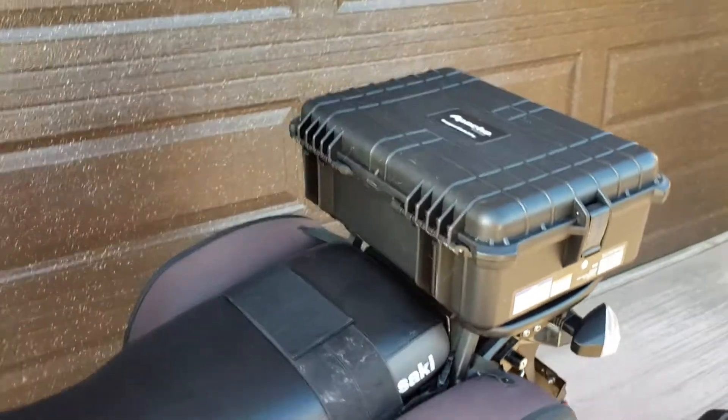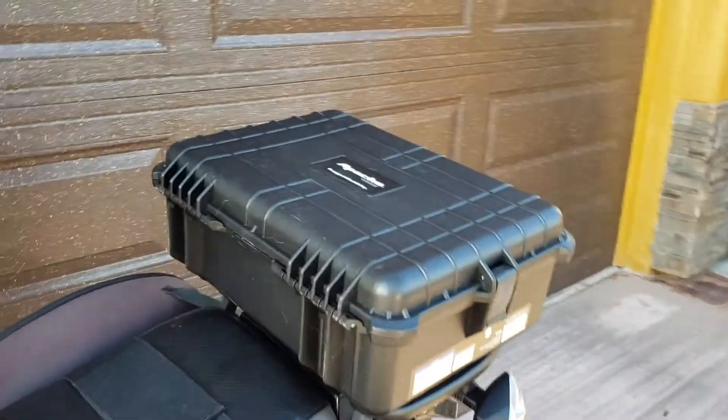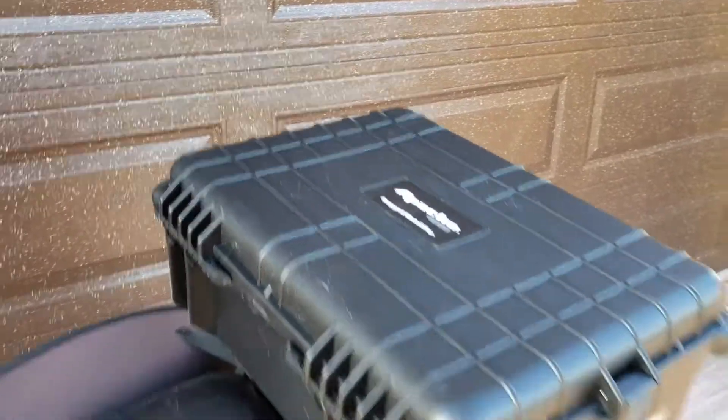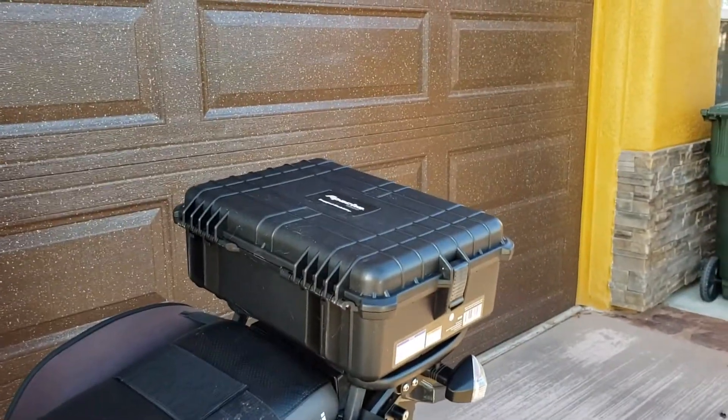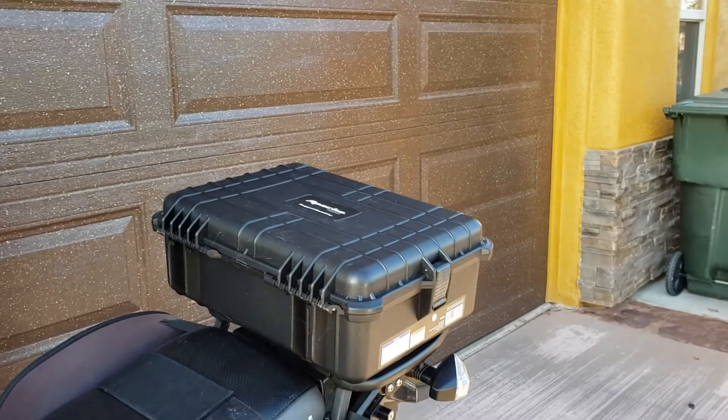The only thing I had to drill was four holes in the bottom of the hard case. Now that's a permanent mount, but it's not too bad to take off — you take four bolts out and it comes right off.